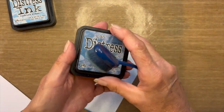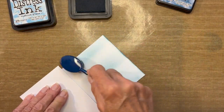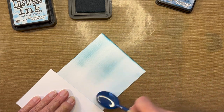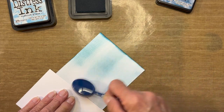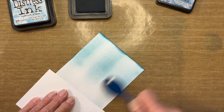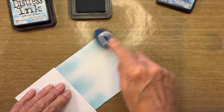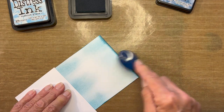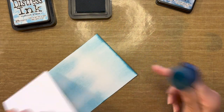Rotating back to the top, I'm bringing in Broken China and repeating the process. First pass goes over the entire card in vertical motion, then I concentrate color on the left, middle, and right sides. Rotating and doing the same thing — adding this color all across the base. Trying to be light handed, which is a chore for me. I'm developing a dark edge on the bottom and that's really okay.